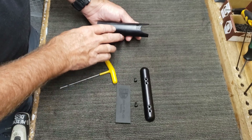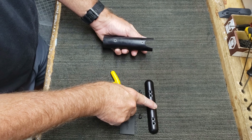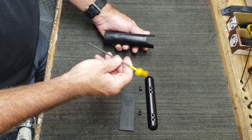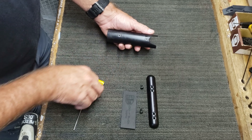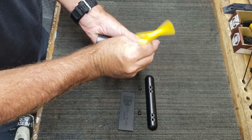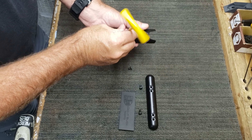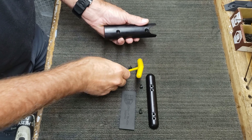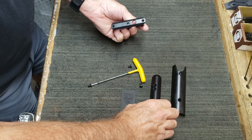Let me show you how to take the old style cheek riser plate off and put the new style on. You're going to get a one-eighth T-handle or hex key and remove these two flat head cap screws. Front one out, back one out — now you have the old cheek riser plate removed.